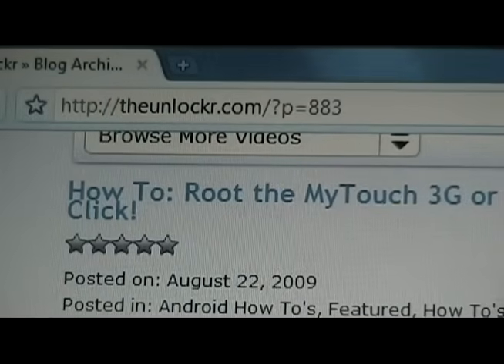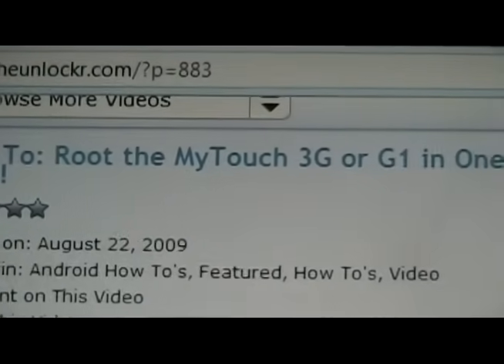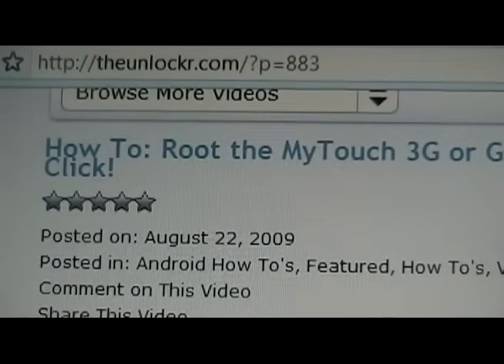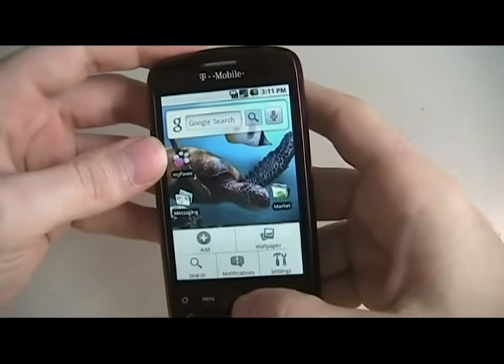If you're not already there, go to theunlocker.com — spelled like that — and search for the 'how to root the MyTouch 3G or G1 in one click' video, and we can go from there. Okay, step one: we're going to go on our phone menu.